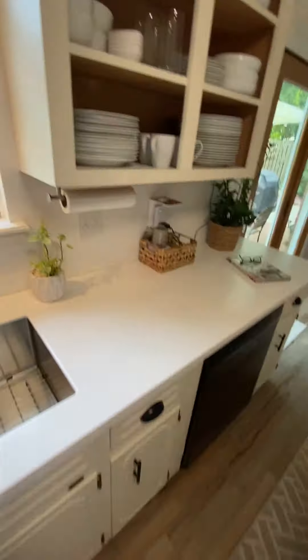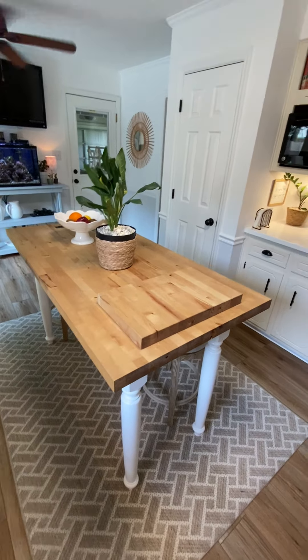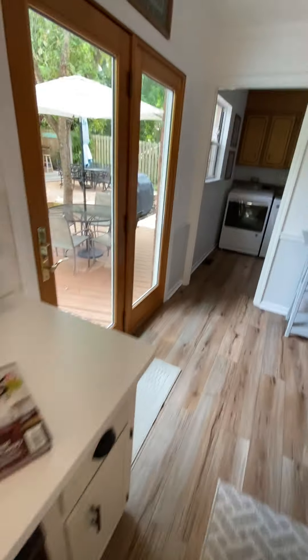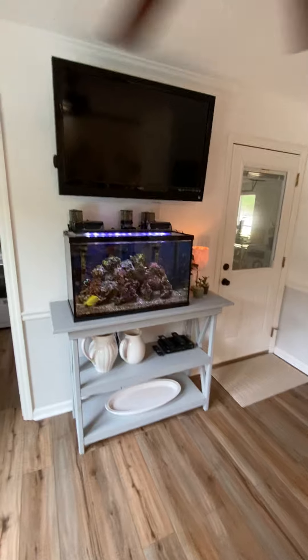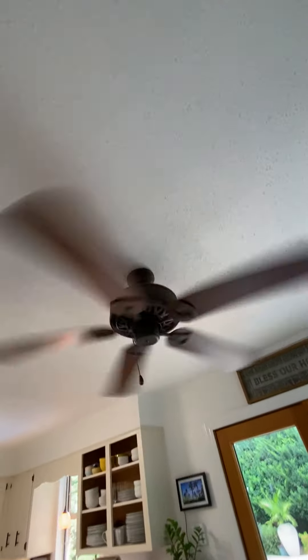They've got a dishwasher. There's a little island table here in the middle — probably do some cheese, lettuce, cutting fish or whatever. They've got a little aquarium there. The kitchen looks out the back door to the pool, and there's a fan in here.